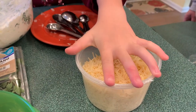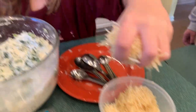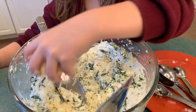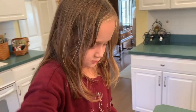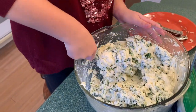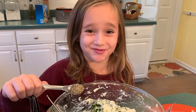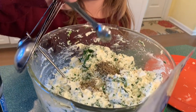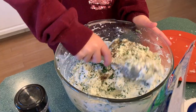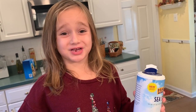Next we are going to add about a cup of grated Parmesan cheese. Next we are going to add half a teaspoon of ground pepper. Two teaspoons of salt.